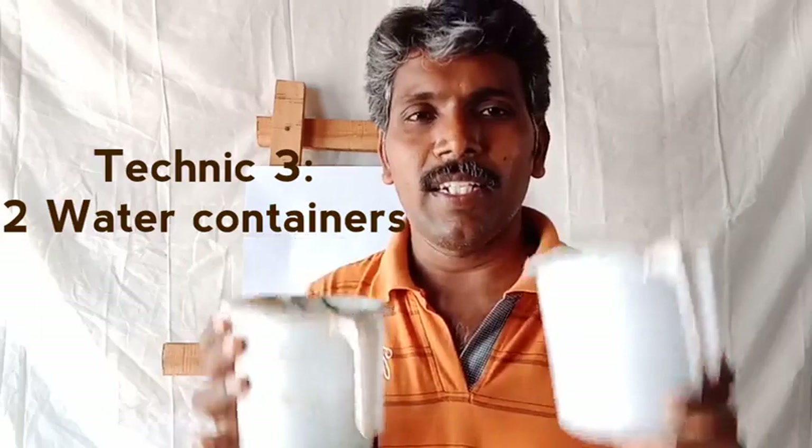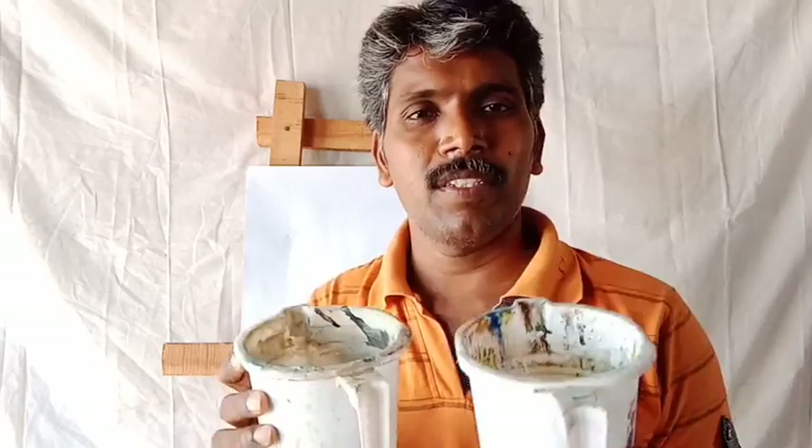Next one: water containers. While you are painting, two water containers are needed — one for washing the brush, and another one for mixing the colors.